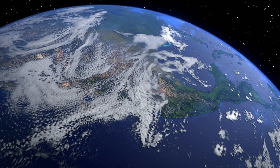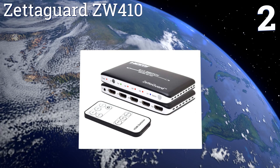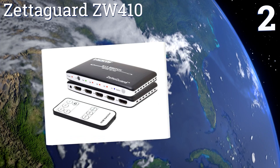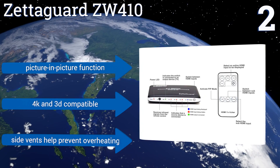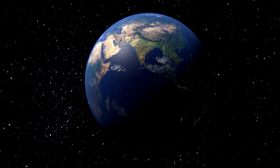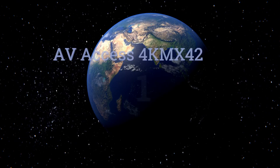At number two, in situations where style and control are most important to your entertainment setup, the Zetagard ZW410 is a formidable option. Its slim design blends right in with your living room decor, while the included infrared remote lets you control it right from the sofa. It features a picture-in-picture function and side vents to help prevent overheating. It's 4K and 3D compatible.